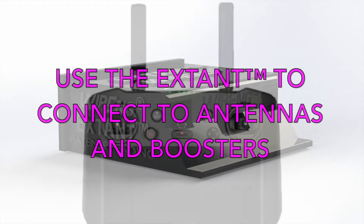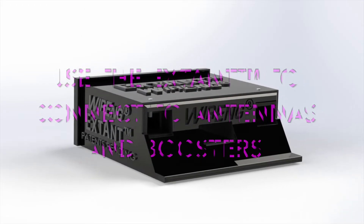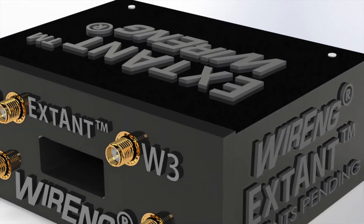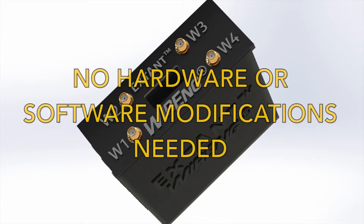You can now effortlessly use the Extant to connect your controller to antennas and boosters instantly. And thanks to this latest invention by Wiring, you don't need to disassemble and modify your controller to interface with its RF signals.